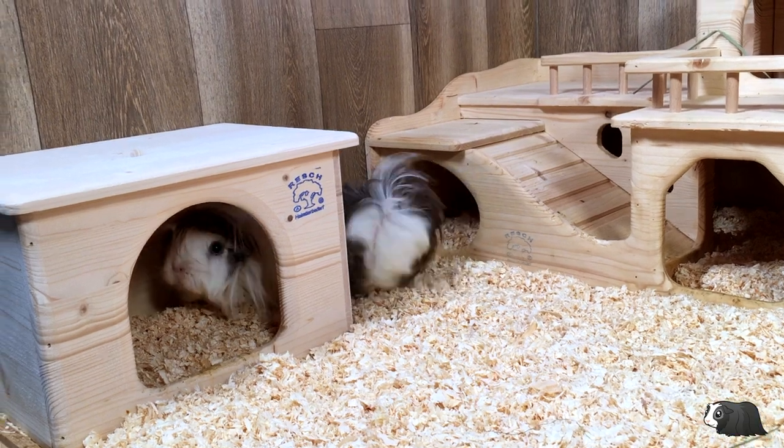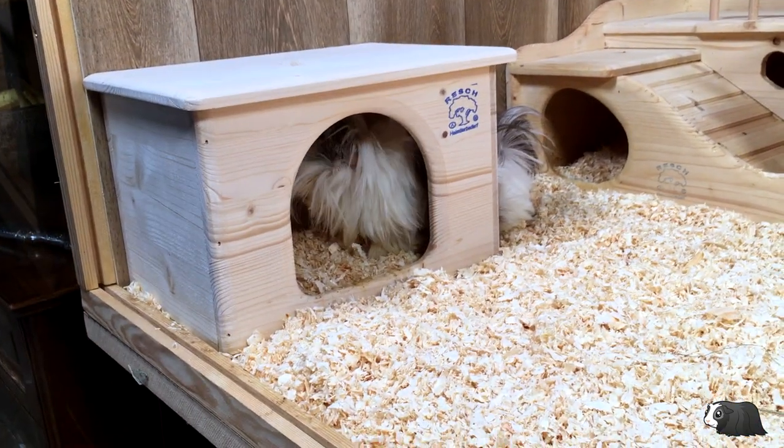I did put some hay in the wooden houses later on, just to give them a little bit of added comfort.